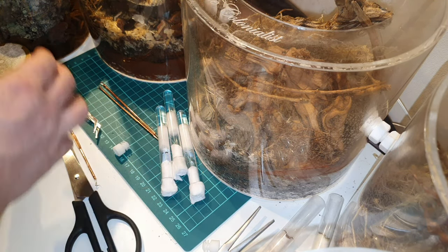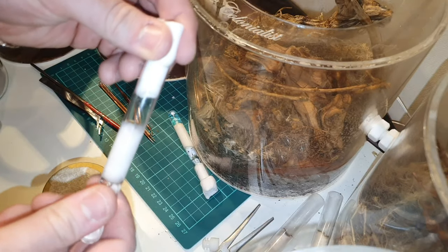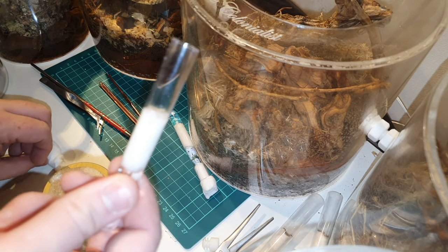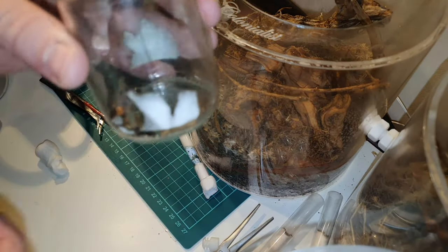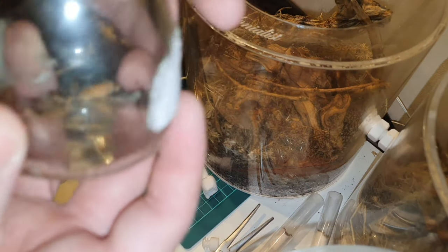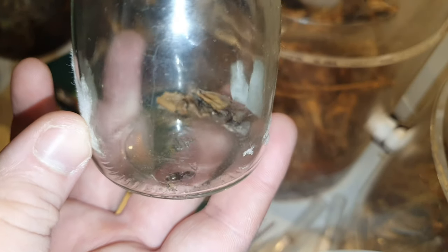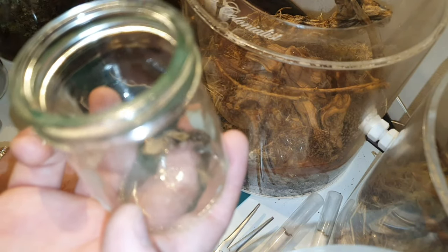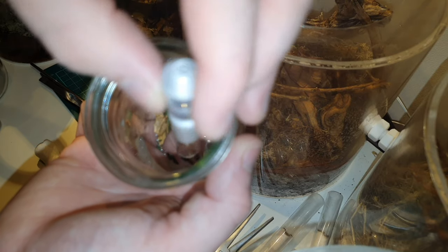So by now hopefully you know how to make a test tube setup, and the reason that we make test tube setups is we are creating a synthetic claustral founding chamber. Now what is a claustral founding chamber? Well in the wild a newly mated queen will run along, find somewhere nice and damp to dig into, and in that chamber that she creates she will found the colony.